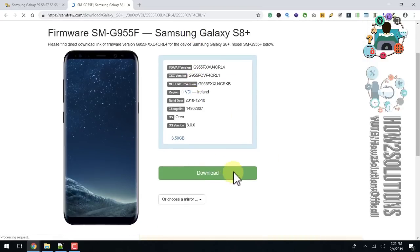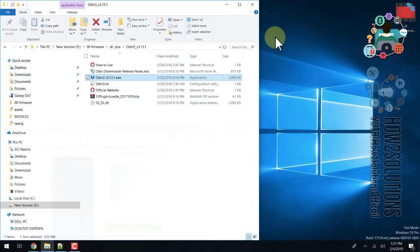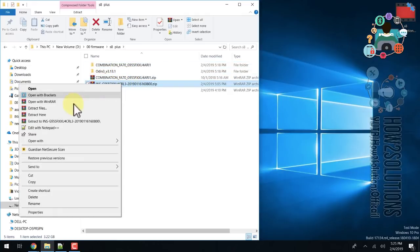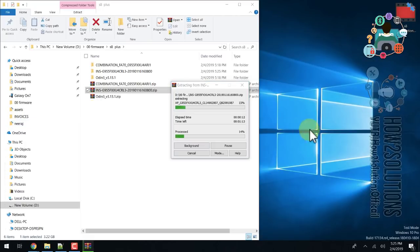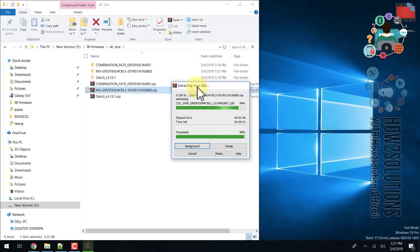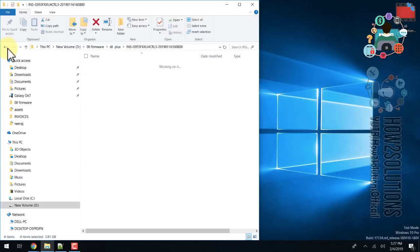Click the download button. I have already downloaded this file to save time. Close the browser and extract the firmware. I've fast-forwarded this clip. This is four files from the firmware package — open Odin and you can see there are four files.